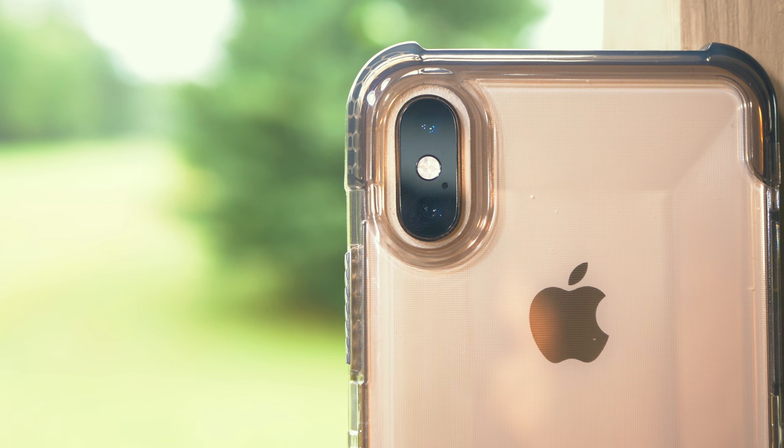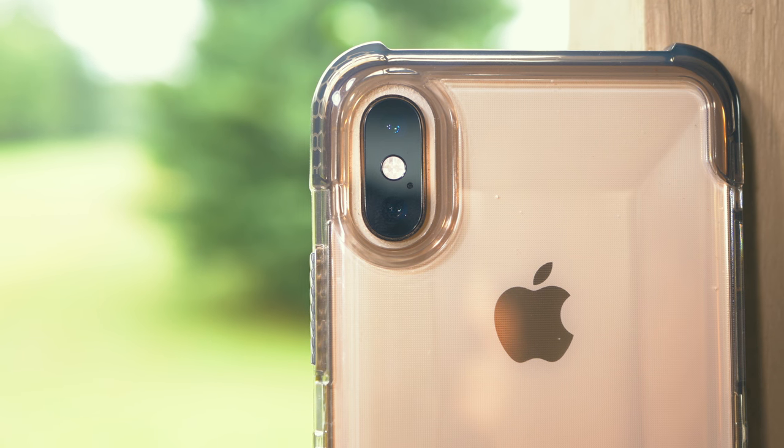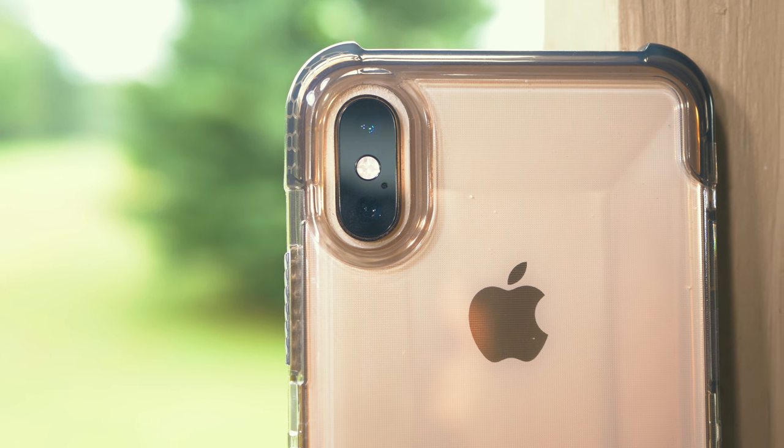I obviously love how this case looks, but there's two more tricks it has up its sleeve. The first one is somehow this case manages to not show fingerprints. It's like the UAG genie at headquarters just got some magic coating and blessed this case with it. Seriously, no matter how much you try to get it all fingerprinting and gross, while you still can see some fingerprints, it is not nearly as bad as any other case.